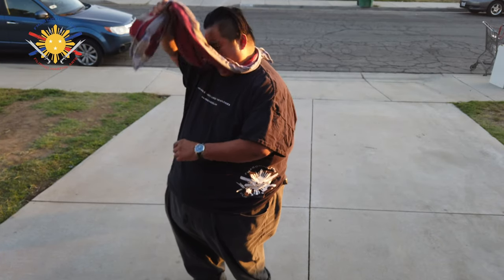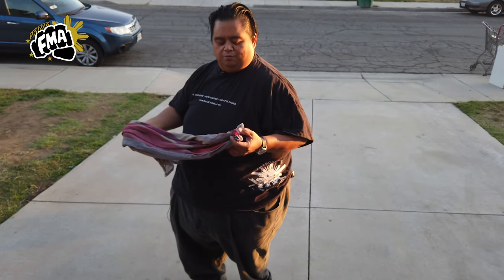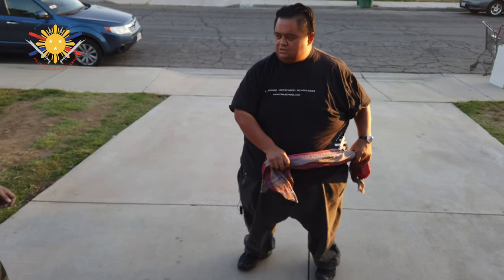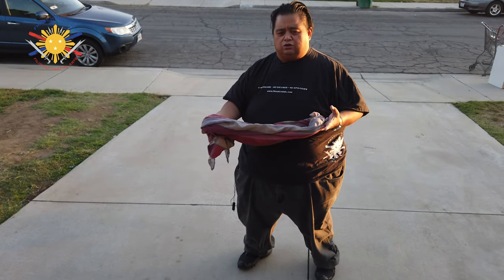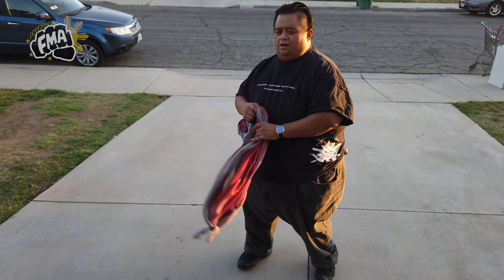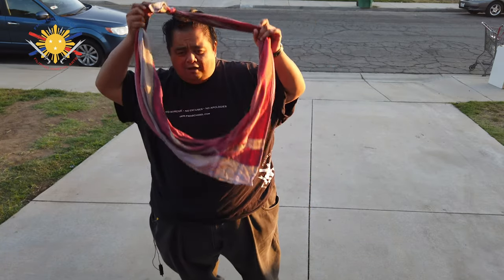Raymond's going to come in and attack me. I'm gonna take this off and — boom — hit him directly with the knot. So Raymond comes in and boom — there it is. That's the first thing you can do with the scarf: you can use this as an attack. That's your FMA tutorial tip of the day with the Shema.